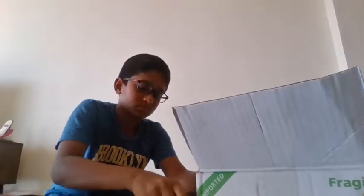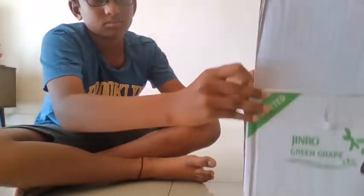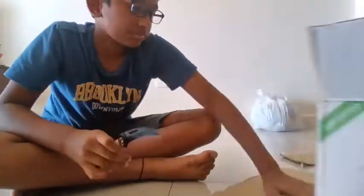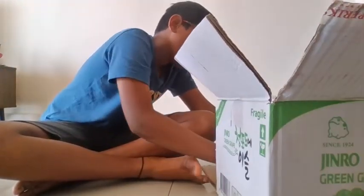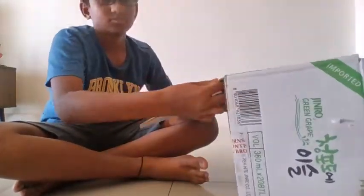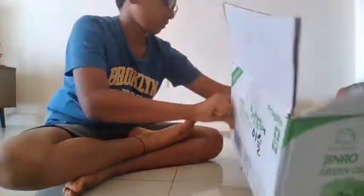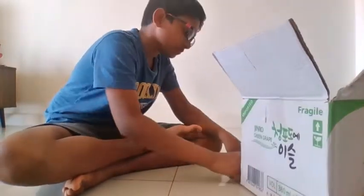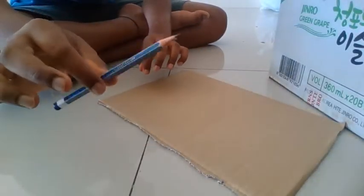Step 1. First, we are going to be cutting out a rectangular box which will be used for the gaming computer screen. I'll first open the box by cutting the two edges and then cutting the rectangular box. For this, we need a knife and a cardboard box. We have the rectangular shaped box now.